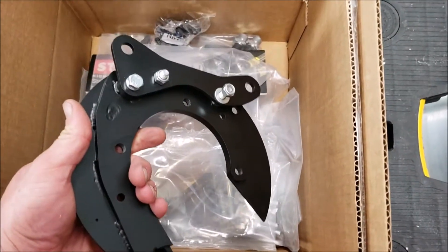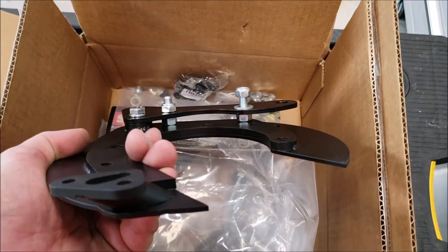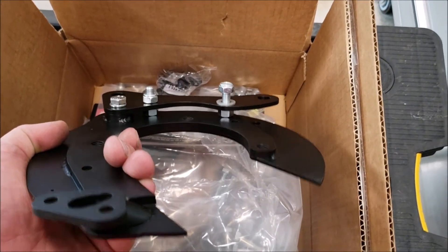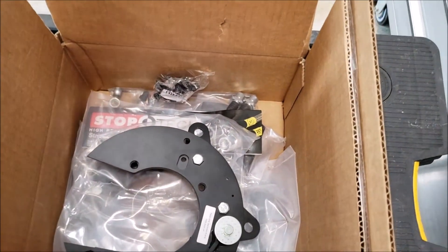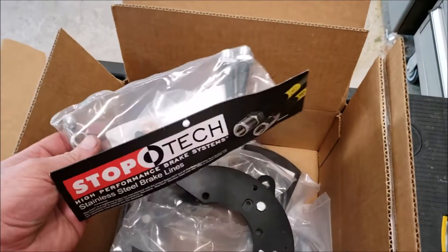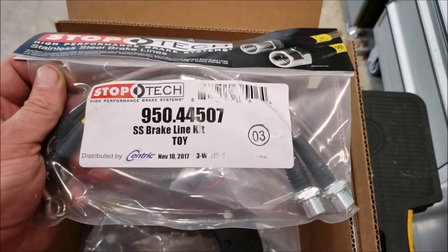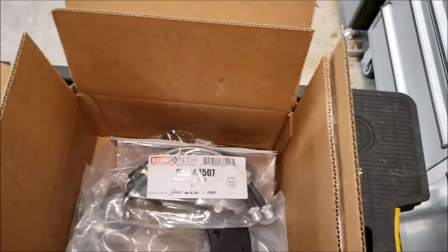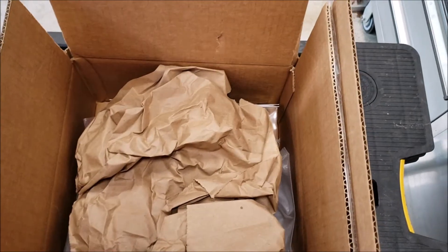Here's the backing plate kit from SOS Performance — seems fairly well made so far. That's where the caliper hanger bolts onto. There is some torsional torque on it when you step on the brakes, so we'll see what happens. Optional — you can either get rubber brake lines or the stock ones. I got Stop Tech for the 2010 4Runner. I already have Stop Tech brake lines for the Tacoma in the back, and I do like the way they feel — they actually made a pretty good difference.